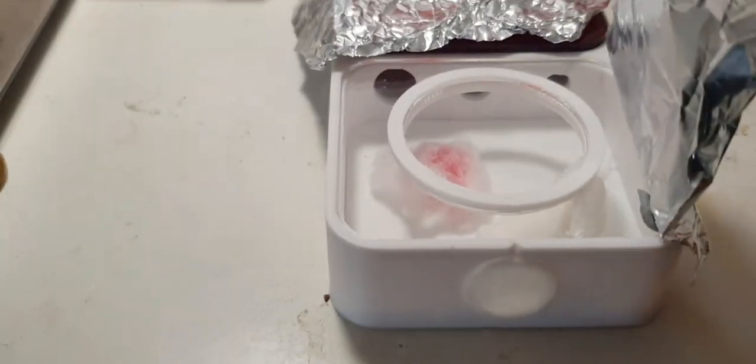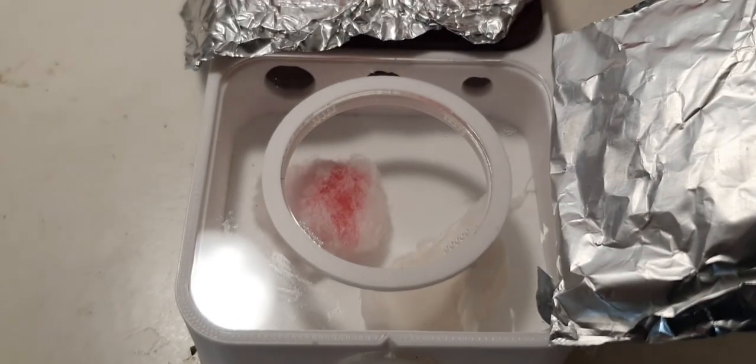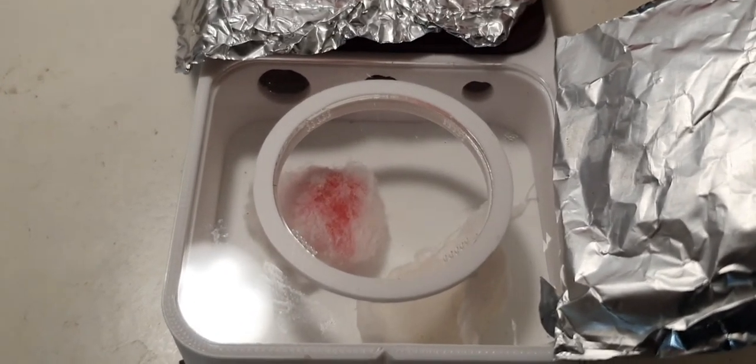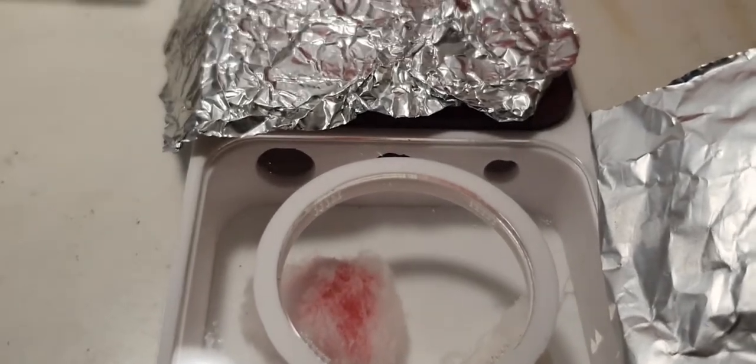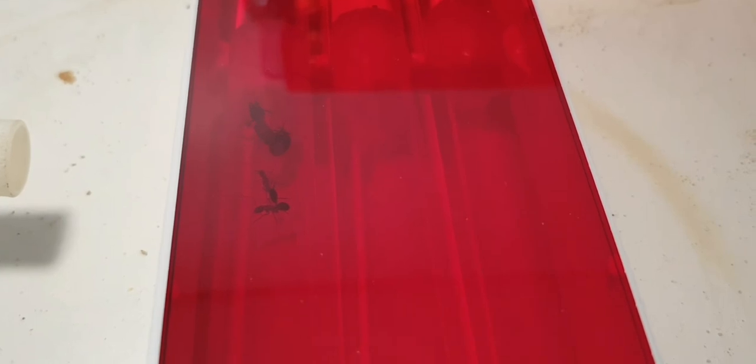Checking in just a couple of hours later, she has now moved out of the outworld section and into one of the test tubes with both of her workers. Perfect. Hopefully she'll stay there.